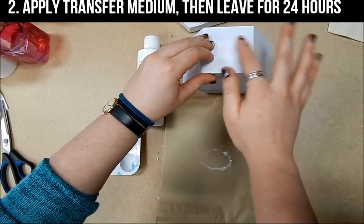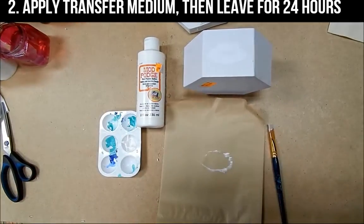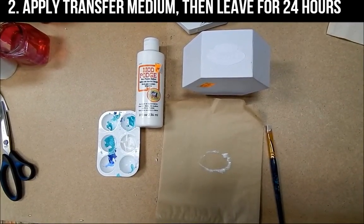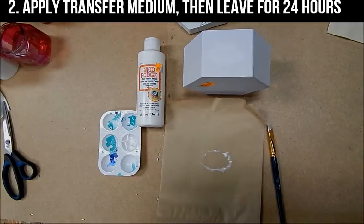Now the most important part is that you have to leave this to dry for 24 hours, otherwise when you try and take off the image your actual image will come off as well and all your work will be for nothing. So leave to dry for 24 hours.